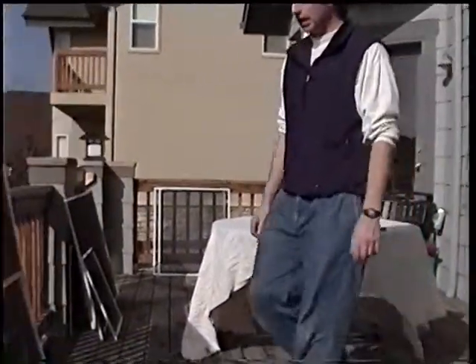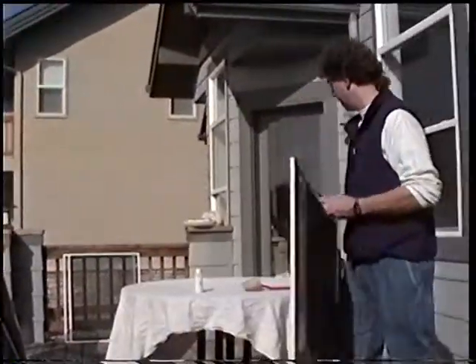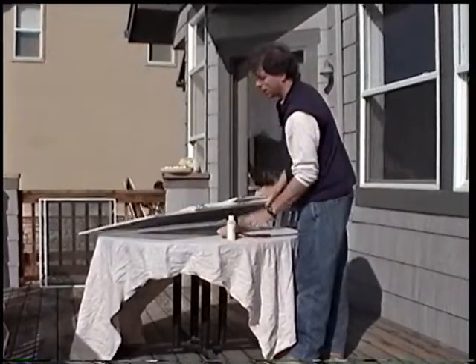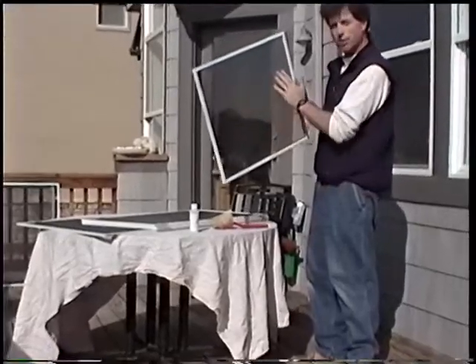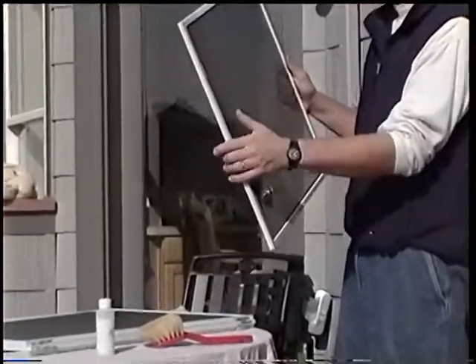I've got a nice pile of fiberglass mesh screens right here. I can't really show you on camera what makes them fiberglass mesh as opposed to aluminum mesh. When I'm speaking of mesh, I mean this here. It's soft when it's fiberglass. When it's aluminum, it's fairly rough and you can feel the difference.